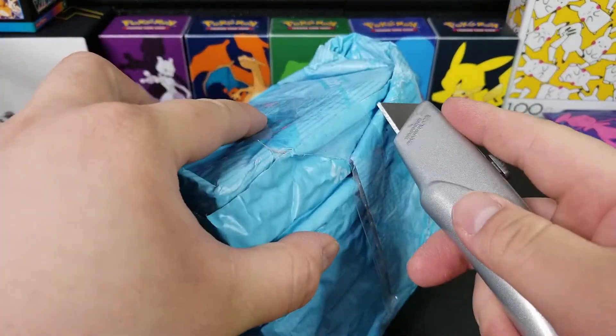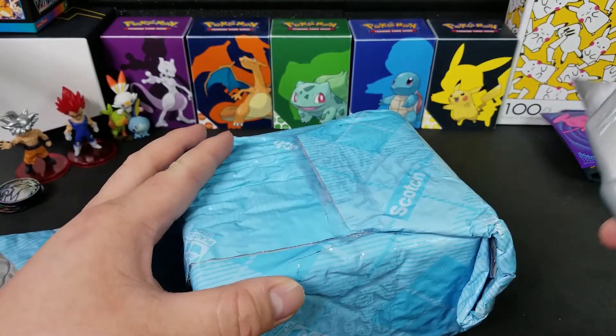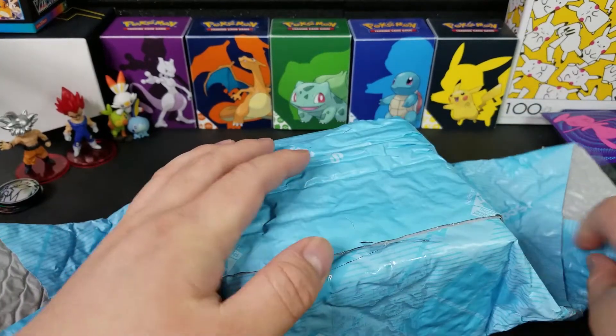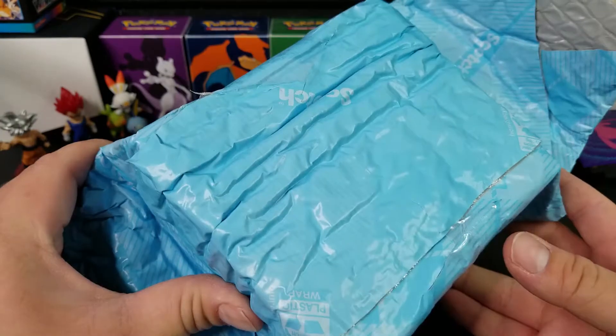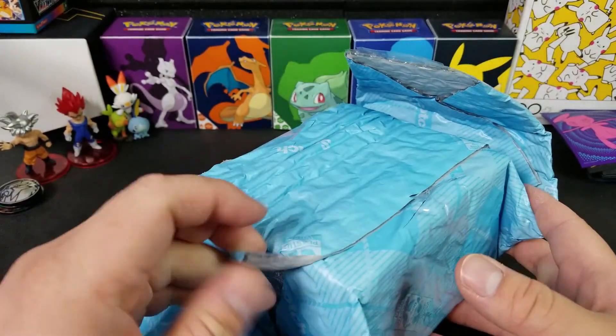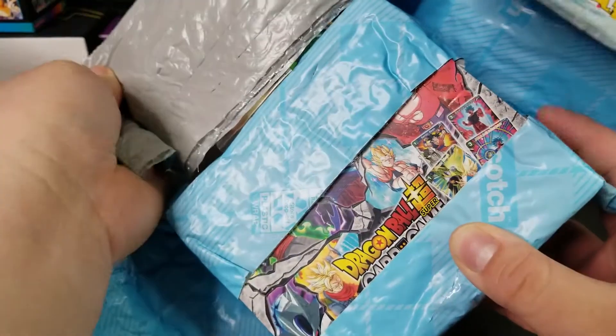We have Dragon Ball Super cards. This will be my first Dragon Ball Super unveiling on this channel. I'm not going to open the booster boxes right here, but I just wanted to see what kind of wrapping this is in because they taped it up really good. It's sealed pretty well. There we go — Dragon Ball Super right there.